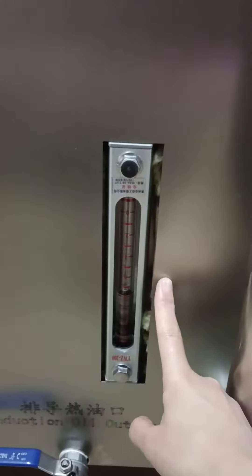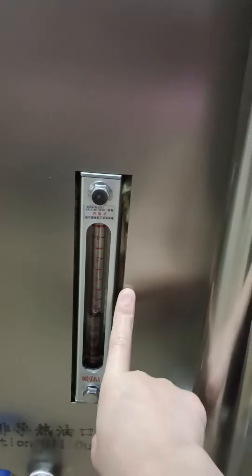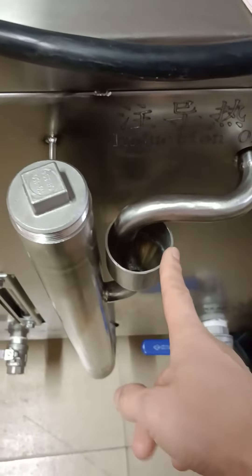And this is the induction oil outlet. It can show you how much water or oil is inside. And you can add water and oil from this position.